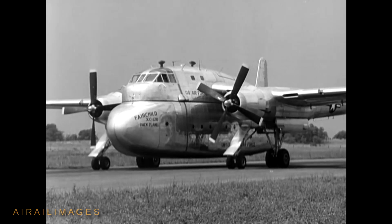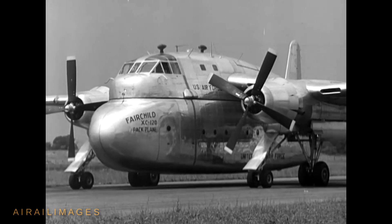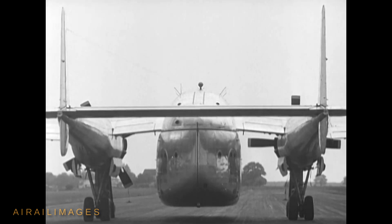They called it the Packplane. Derived from the successful Fairchild C-119 flying boxcar, the XC-120 Packplane incorporated the wings, booms, and tail of the C-119B with a special cockpit in a slender, raised fuselage with a flat undersurface. Beneath this, a large removable cargo pod made of aluminum fared into the design.